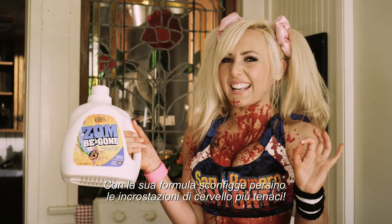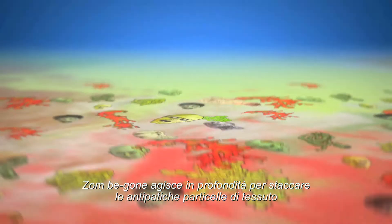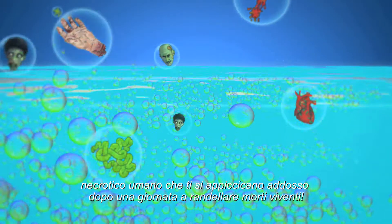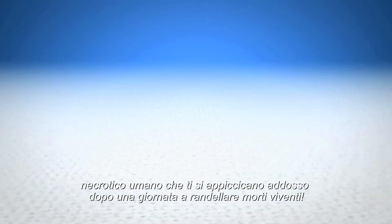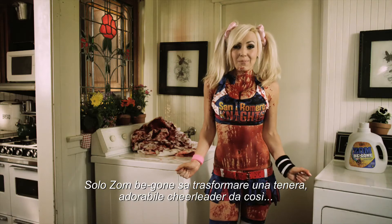Chainsaw, specially formulated to get out even the toughest brain matter stains. Zombie Gone works by getting deep into the clothing fiber and lifting out all the icky, decomposing human tissue that gets stuck to you after a long day of bludgeoning the undead.